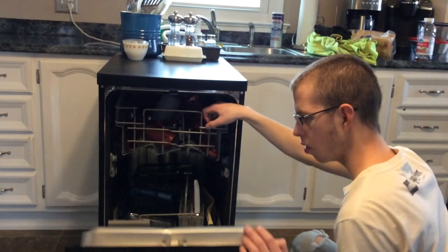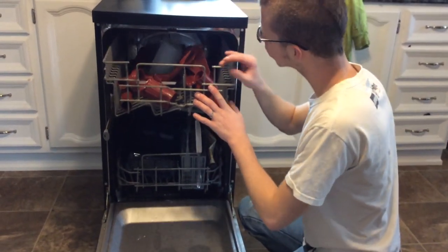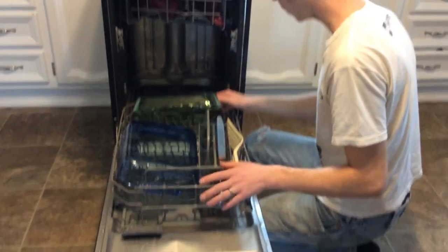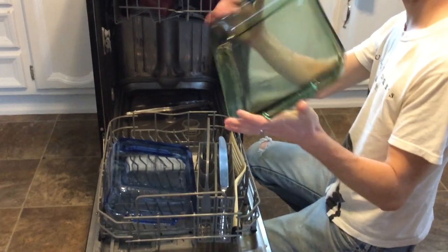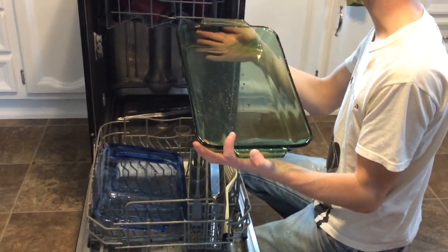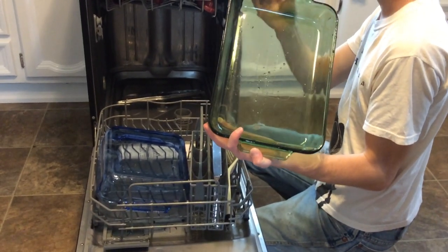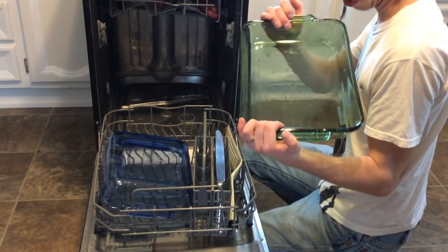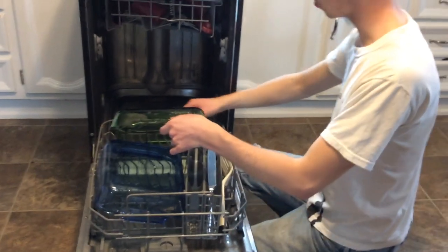This ran a cycle a little bit ago and I ran some things in it. They're kind of wet because I didn't open it right away since I wasn't home. If I had opened it as soon as it was done, everything would have dried already because it would have been hot and the steam would have come out.